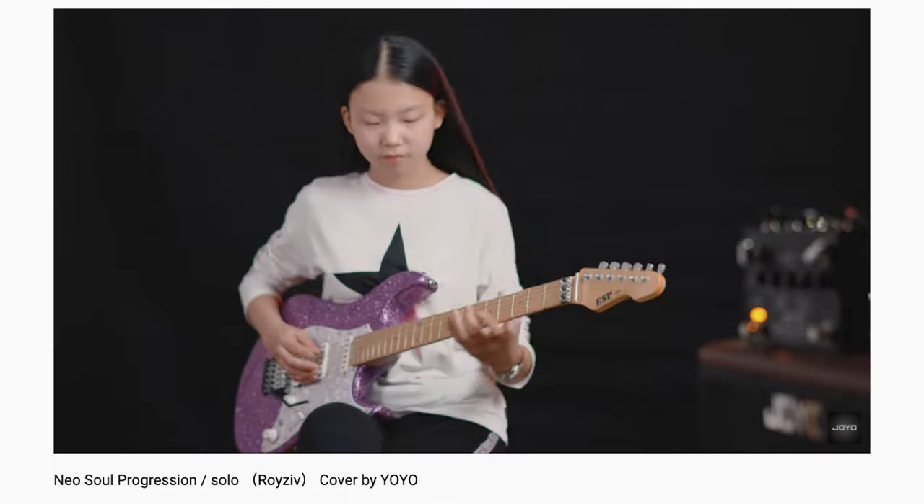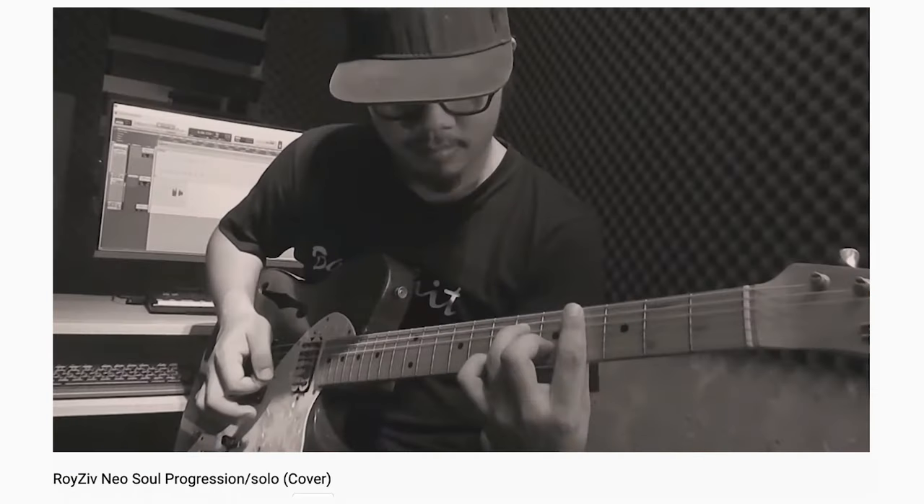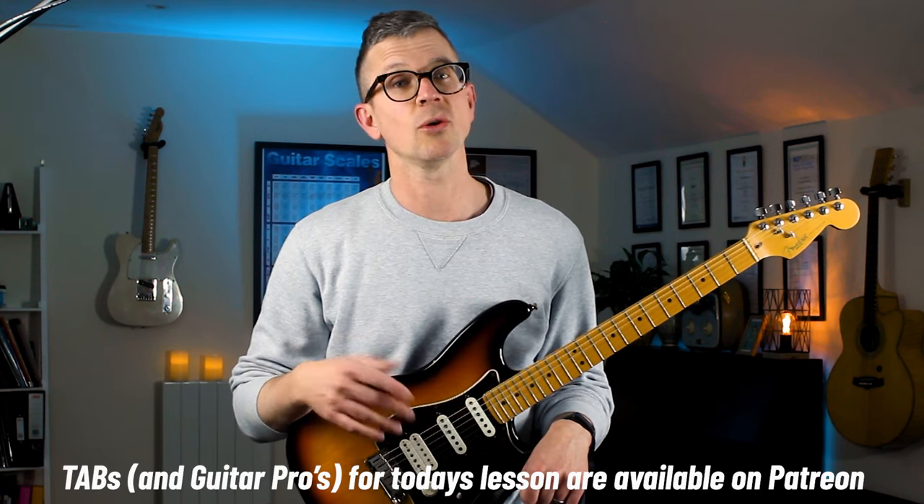The Roy Ziv Neo Soul progression has been covered so many times because it sounds amazing — it's like the master guide to the Neo Soul guitar style. Today I'm going to break down five key things from this progression that make it sound so interesting, and they're things that you can then incorporate into your own Neo Soul progressions.